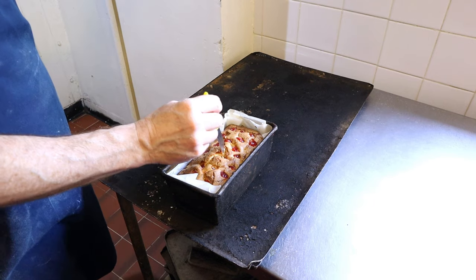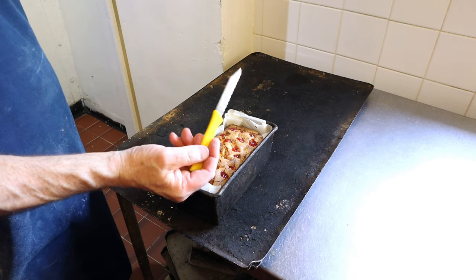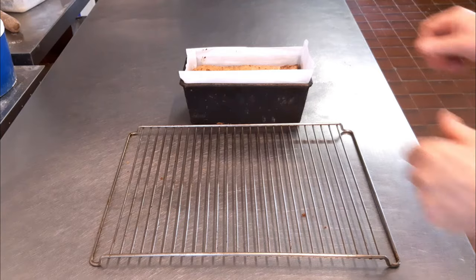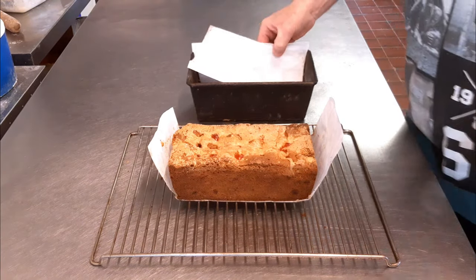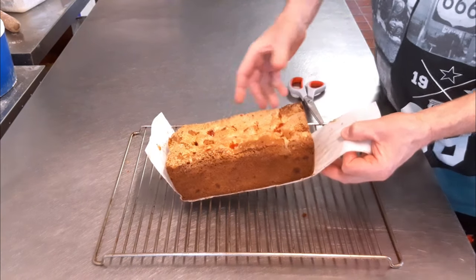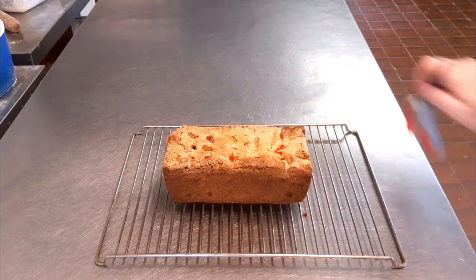To test: pop a knife into the cake and gently pull it out — if it's clean, it's ready. Now cool the cake down. Once it's cool you can take it out of the tin, remove all the papers, and let it cool right down — a good half an hour to an hour.